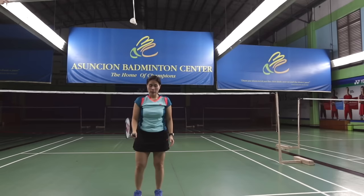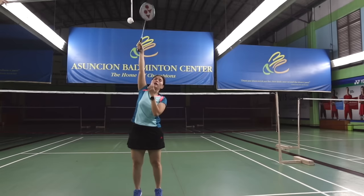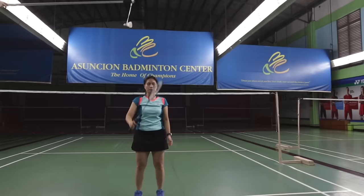It's important that the height is correct. If it's too low, you'll end up with the wrong swing hitting it down here. If it's too high, the player will end up reaching too high, which may result in poor form. Let's start with the proper form first — the height of the shuttle is very important for the person practicing the drill.